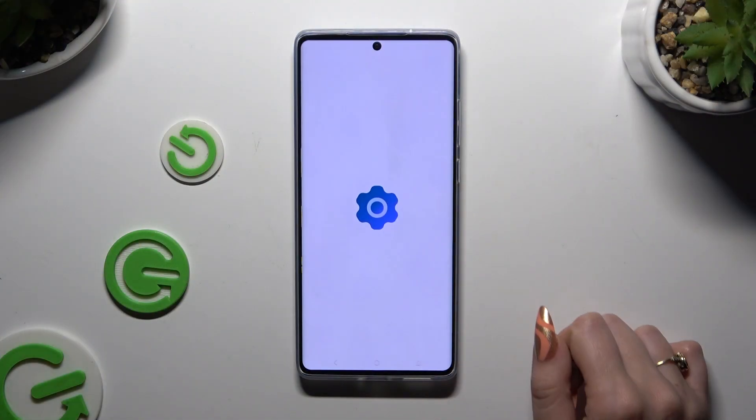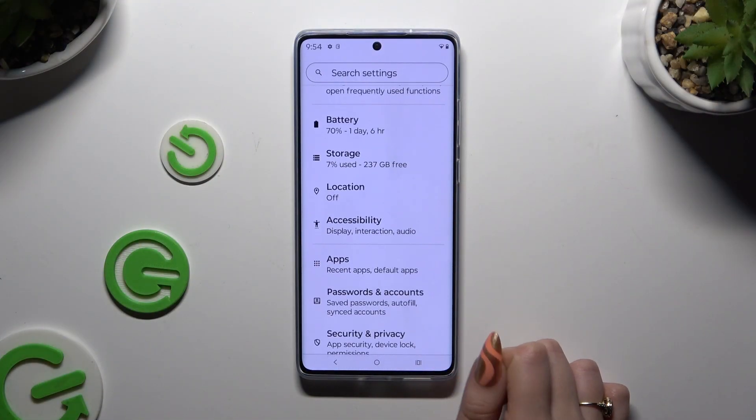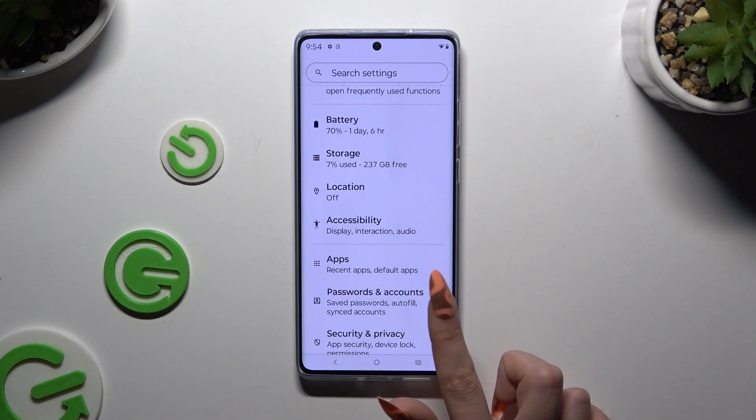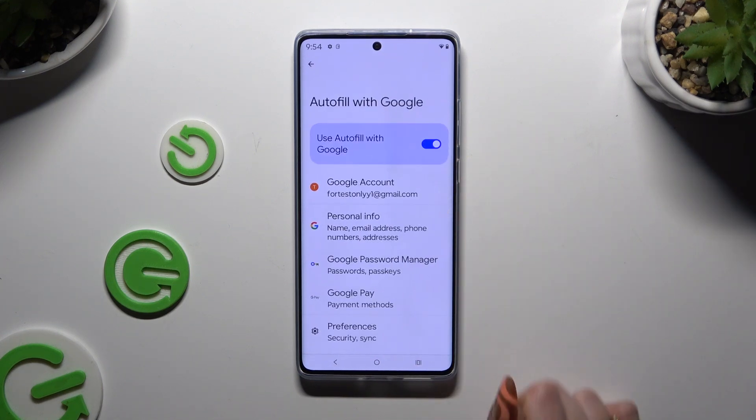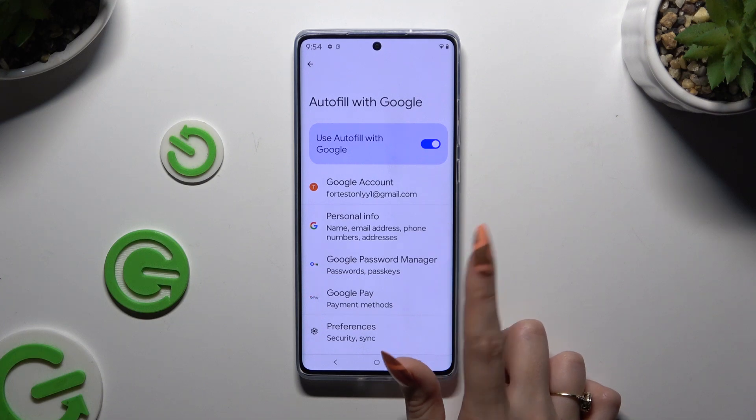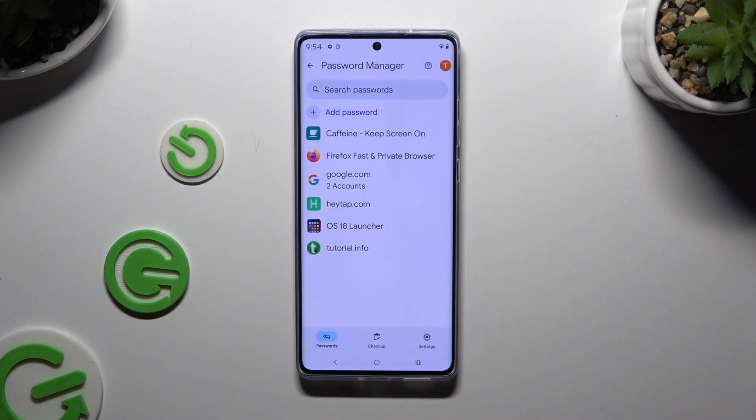All you need to do is open Settings and scroll down to access Passwords and Accounts, then hit this gear, select Google Password Manager, and tap on any password to delete it.